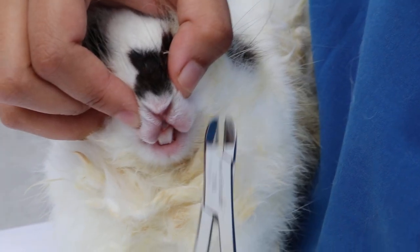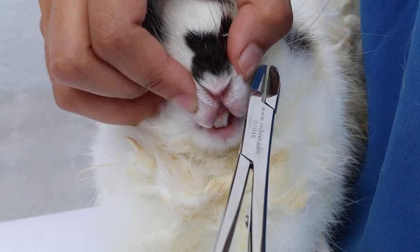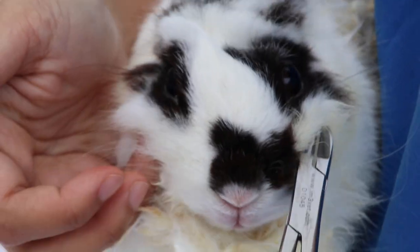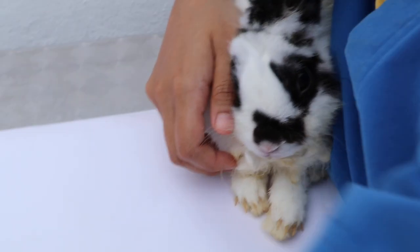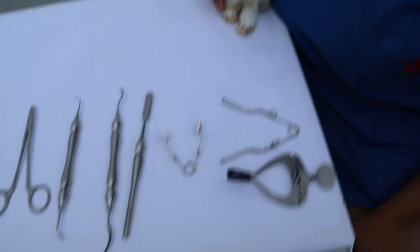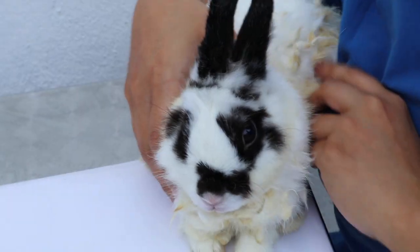This concludes the demonstration on how to use the rabbit and rodent dental instruments. Thank you.